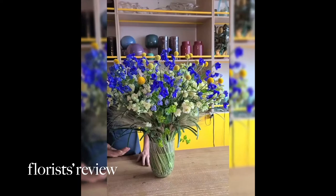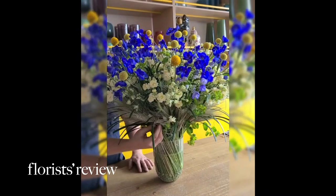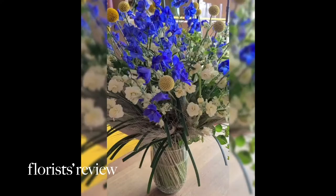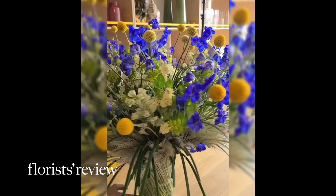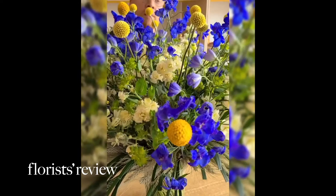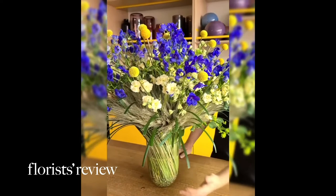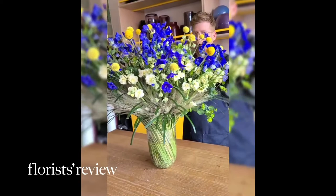This is a very posh arrangement. What makes it fun is the fact that we used wheat almost as a mass to put our flowers in, so the wheat acted a little bit like a floral cage or chicken wire. I just inserted the flowers all the way in the same direction, which helped me create that round shape that I really like. This is the rule of three — it's three times the height of my vase and also three times my vase wide.